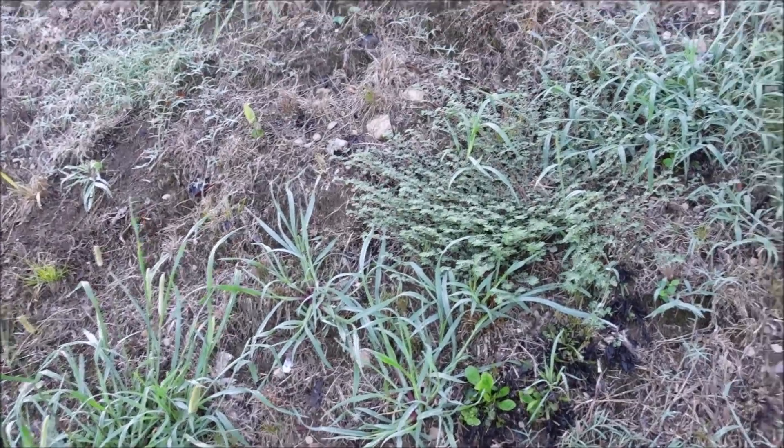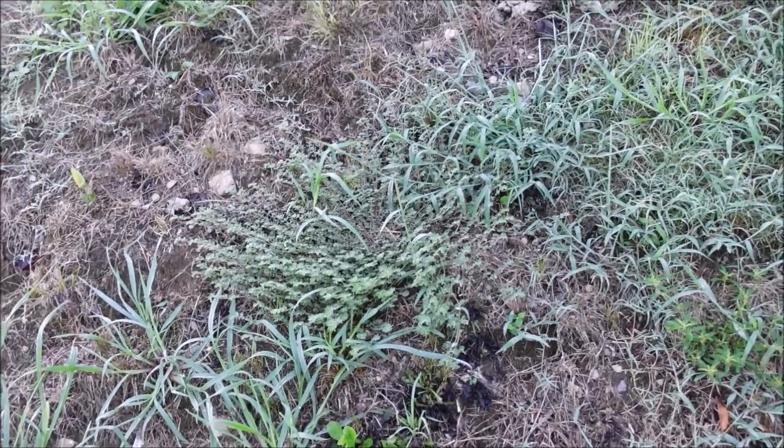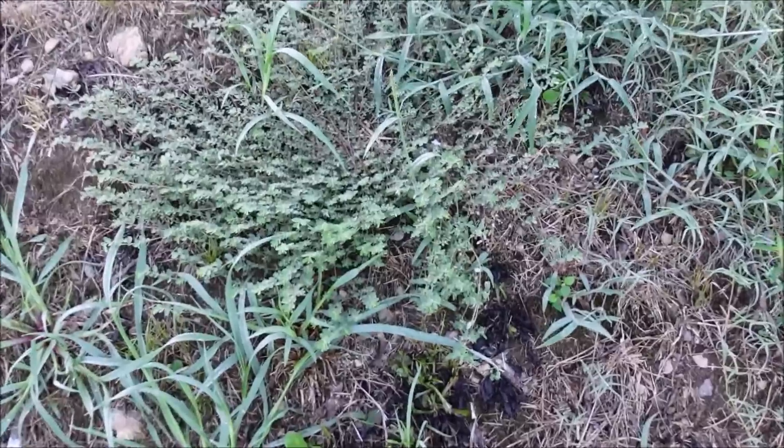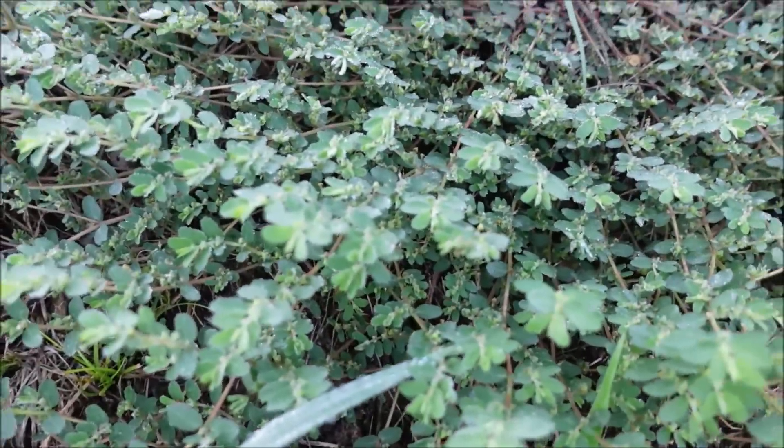Let me show you the weed first, then I'm going to show you the two products we're testing out, then we're going to mix up the products, spray the weeds, and see which one works better. I may actually test out two or three weeds — let's just see what we can find. The primary weed I was going to look at in this video is spurge.